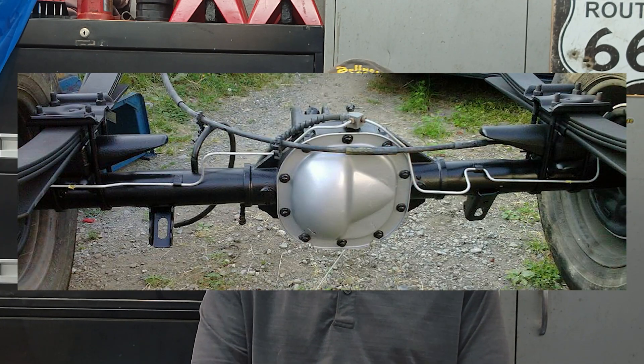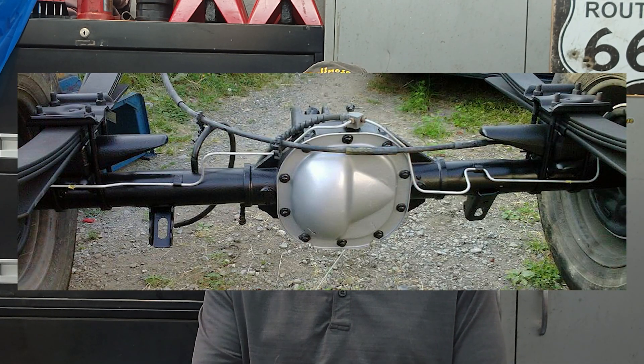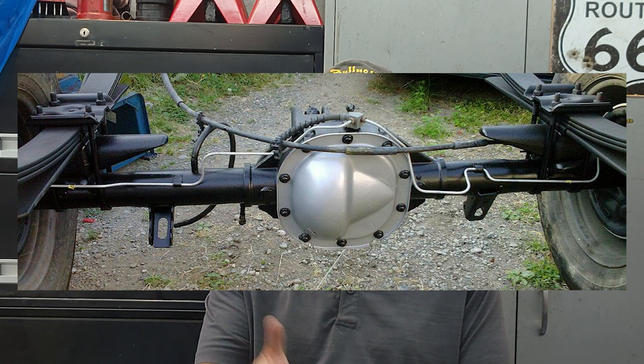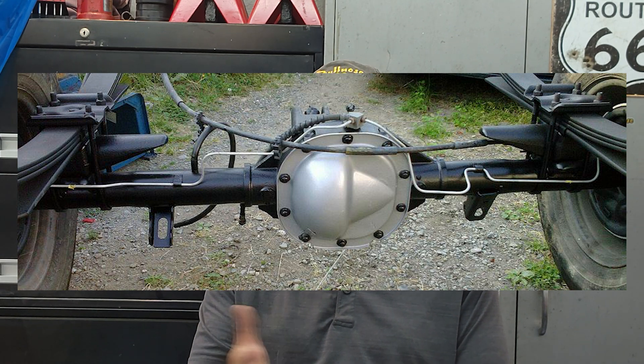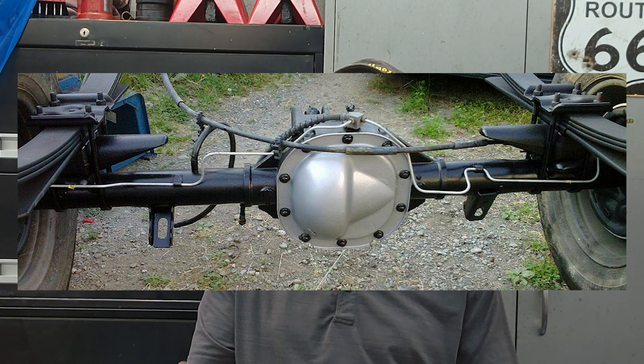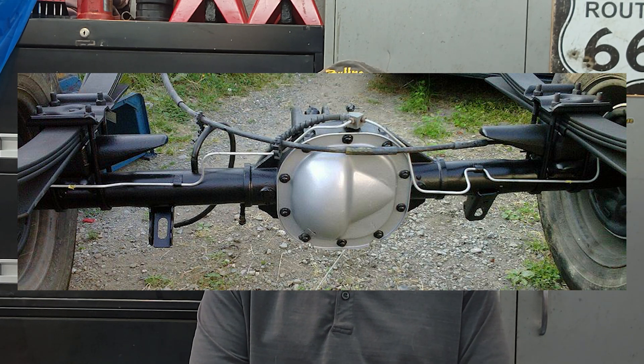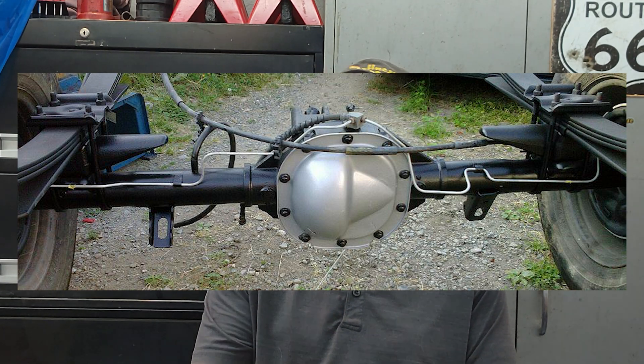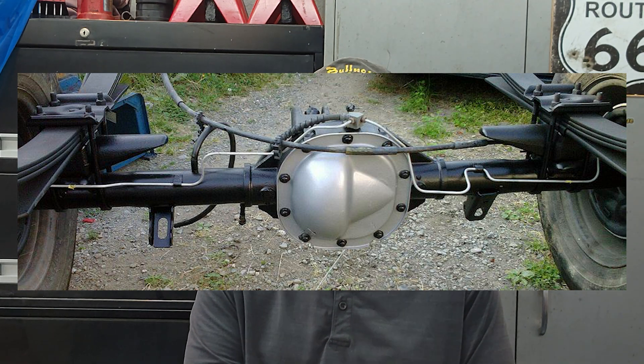So how does the Ford 8.8 compare to some of the other axles folks might be thinking about? Let's start with the 7.5-inch axle. This axle was commonly found in earlier F-150s and Rangers. It's fine for light-duty work, but its 26-spline axle shafts and smaller 7.5-inch ring gear mean it can only handle around 2,500 to 3,000 pound-feet of torque at most. It's lighter than the 8.8, but it lacks the strength.